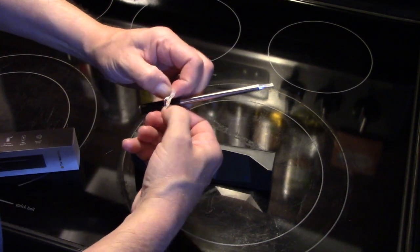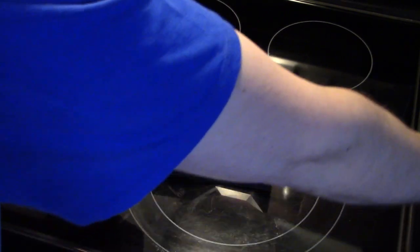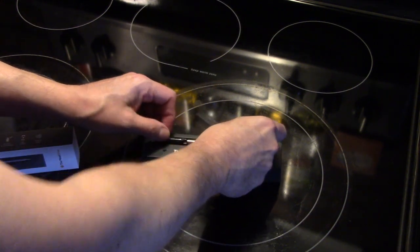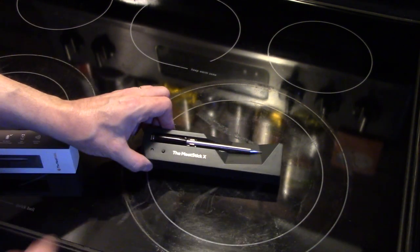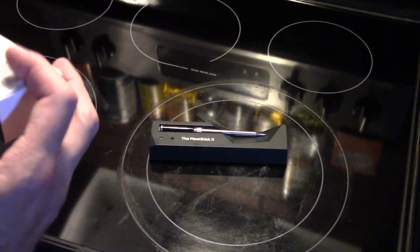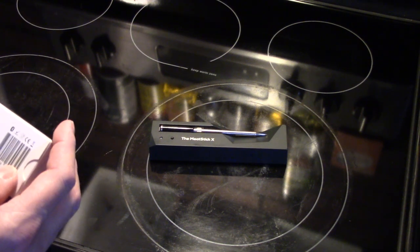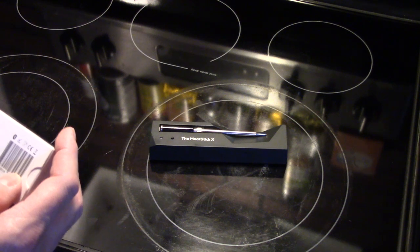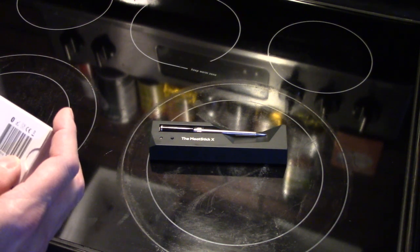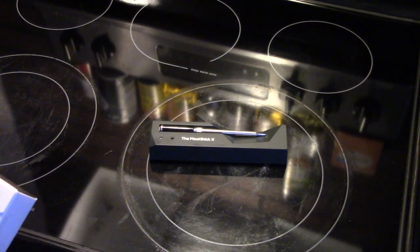Let me get this sticker off — I left it on so you can see it. You're supposed to take it off before you cook. This is the charging base; you push that button to charge. The box contains one Meat Stick, one Meat Stick charger, and a user manual. The stick lasts 24 hours on a full charge. The charger operates with two AA batteries, not included, so I went ahead and put two AA's in there.